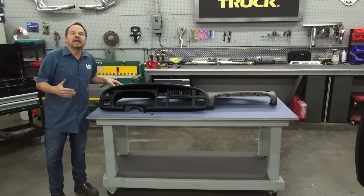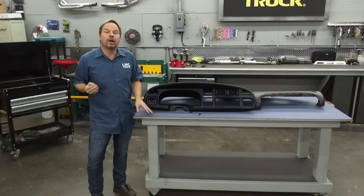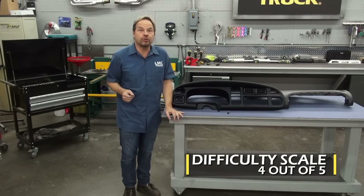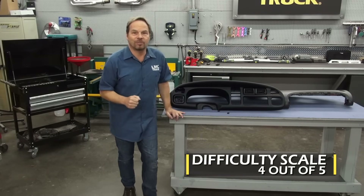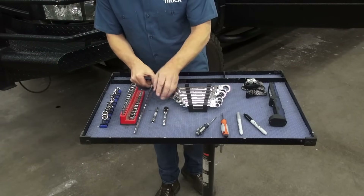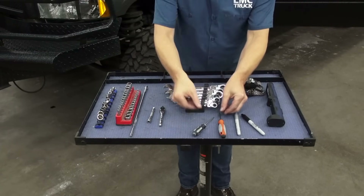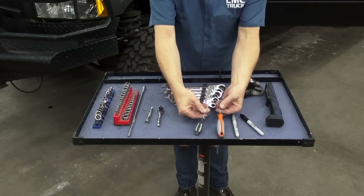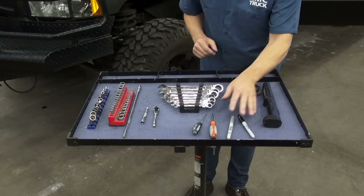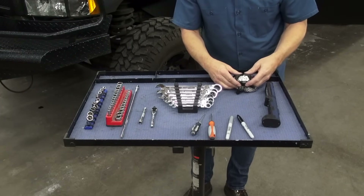Because we're completely disassembling the dash to properly install these components and being very careful around airbag modules, I'm going to give this a four out of five on a difficulty scale. As far as tools you're going to need: basic hand tools, a quarter drive socket set, ratchets, and a long extension help. I prefer ratchet wrenches if you need a box wrench, and you'll need some tools to help you release the multi-pin clips under the dash for the wiring. Some markers in case you have to label things, and you're going to need some light since you're under the dash.